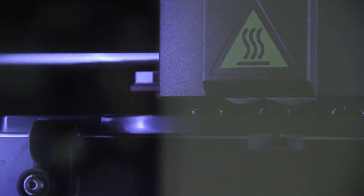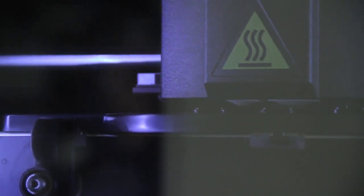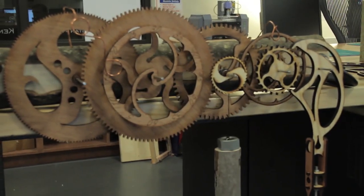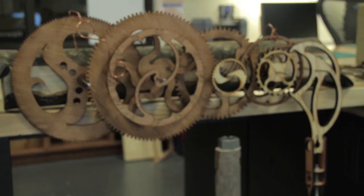We have what's called a rapid prototyping machine. It actually prints an object out of plastic, printing basically from the bottom up to create the object. And we have a mechanical clock here that's going to function very, very accurately.